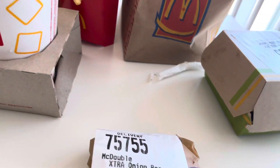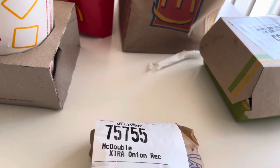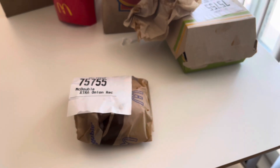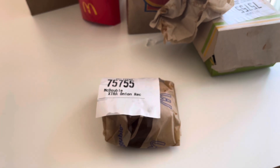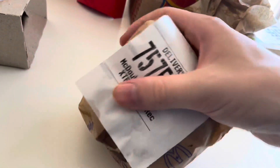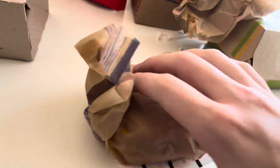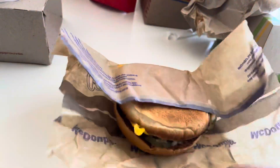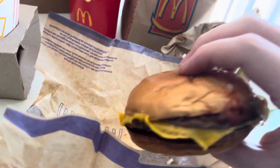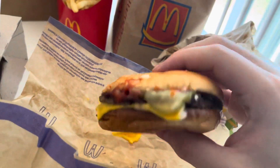Damn, that was good. Yep, looks like a classic McDouble.